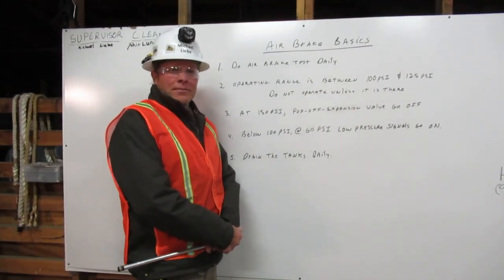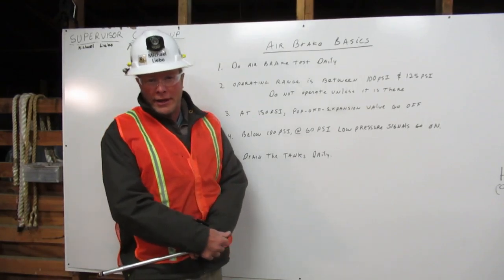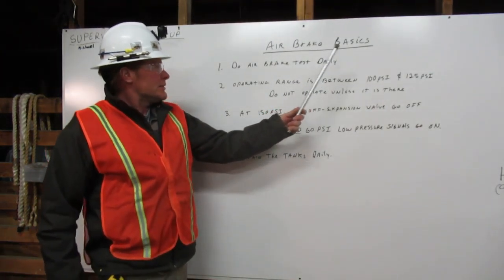I am Michael Lebo, a heavy equipment operating engineer, and I am going to explain air brake basics.